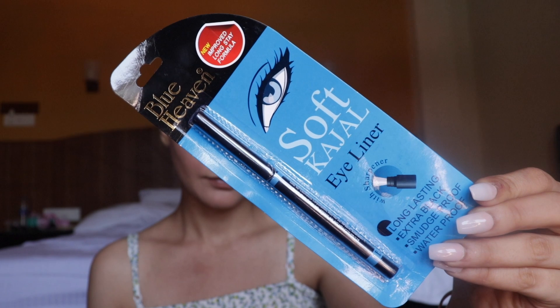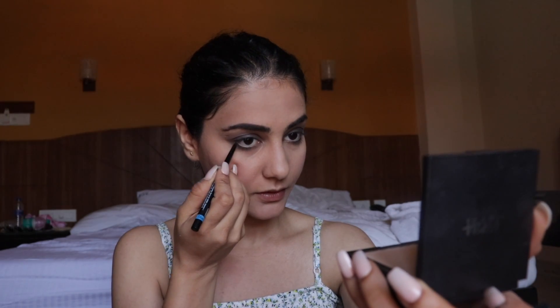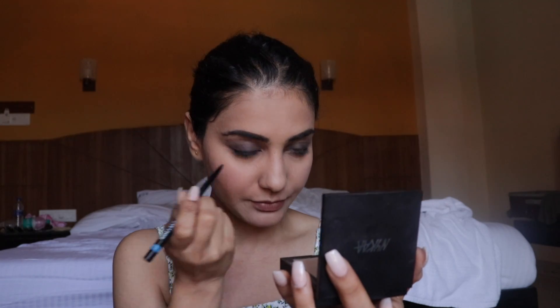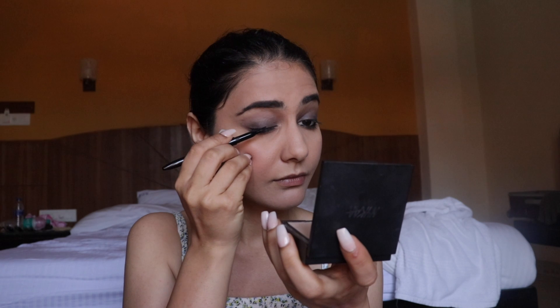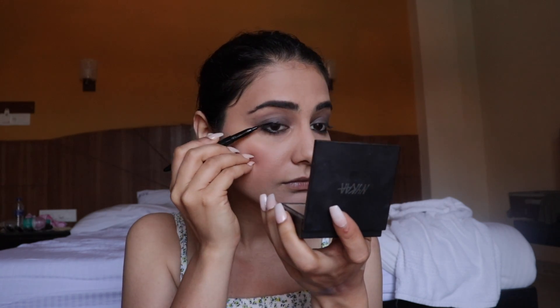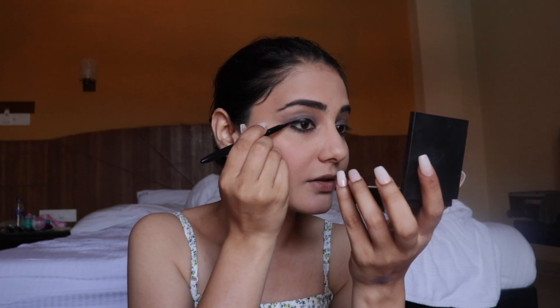Next we have a kajal and a felt tip eyeliner. The kajal looks good to me — it's pigmented and spreads evenly. Then I used the felt tip eyeliner, called the Design and Line Sketch Eyeliner — and I absolutely love it! This felt tip eyeliner is so good, you have to try it. It retails for 225 rupees, which is definitely not bad since felt tip liners can be expensive, and this one is actually good quality.